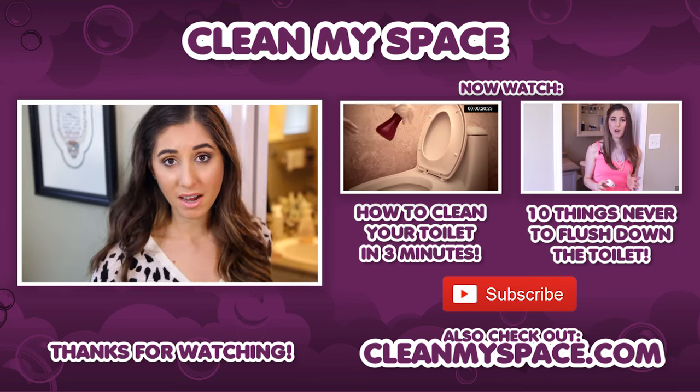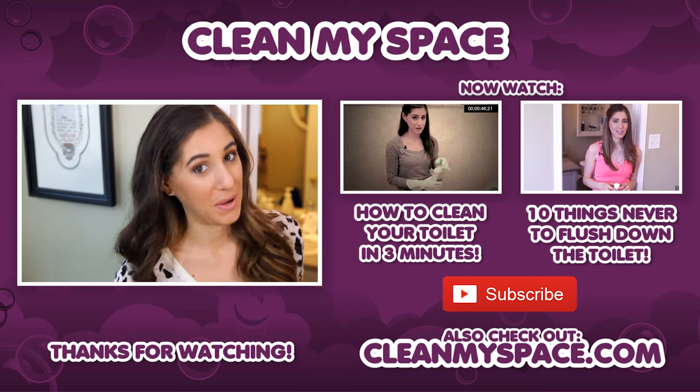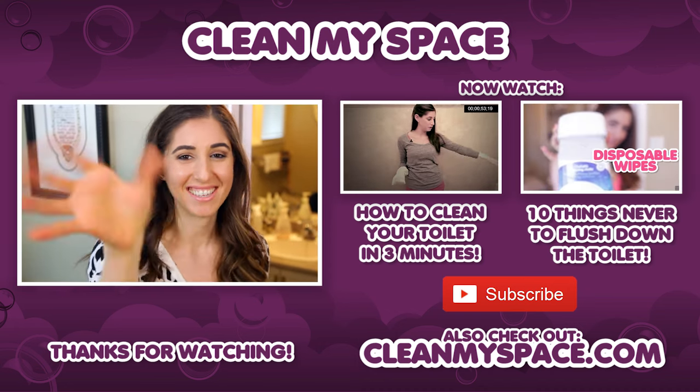Since we're on the topic of toilets, I thought I'd throw your attention to two other toilet-related videos that we have. The first one is how to clean your toilet in three minutes, and the second one is ten things you should never flush down the toilet. Thanks guys, and I'll see you next week.